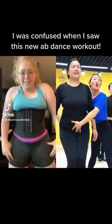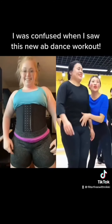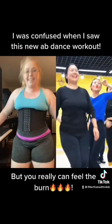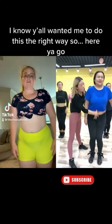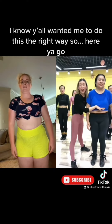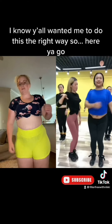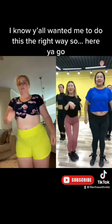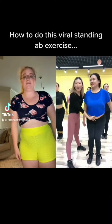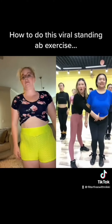I was confused when I saw this new app dance workout. Yes, I can do it the right way. What I properly do is exercise — we pretty much just want to squeeze in and let it out.